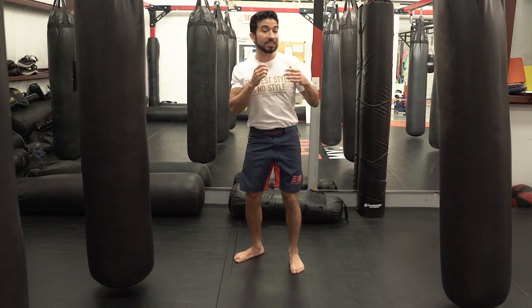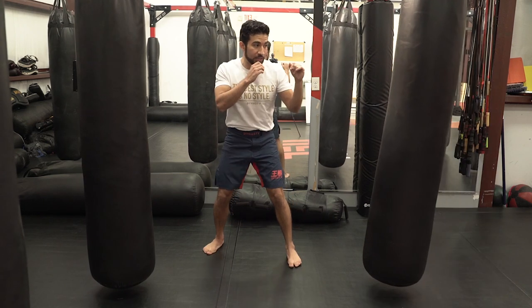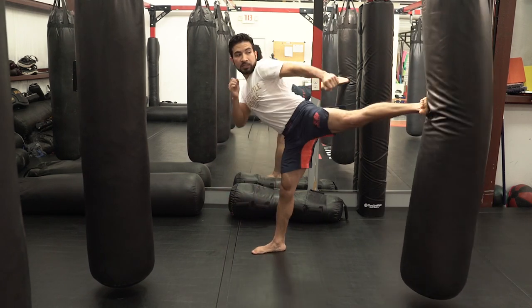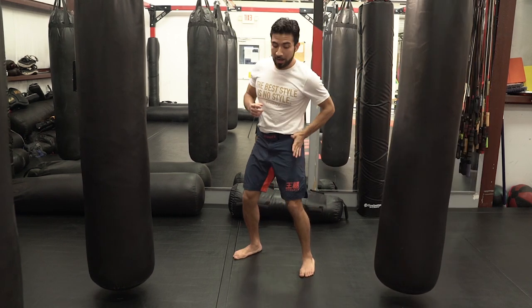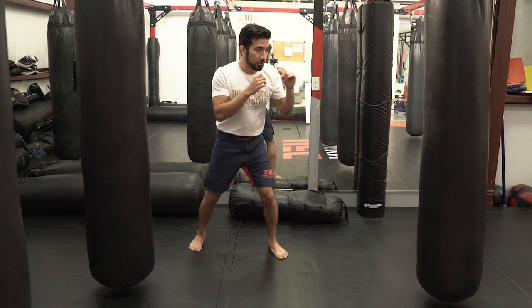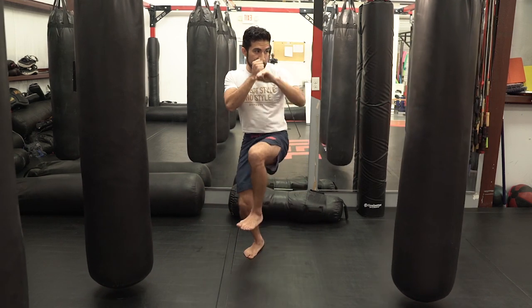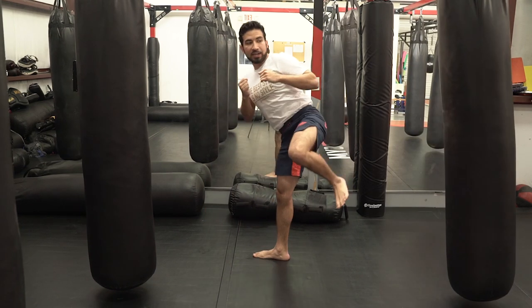I like bringing the leg straight up and shooting it out because I feel that's a little bit faster. However, if you need to put more power into the kick, you can chamber diagonally across your body. You can hear on the bag that sounds differently, because I'm now able to add some rotation from the hip and then whip it back at the opponent. So my options are: lift the leg up and out, or come across and then out.